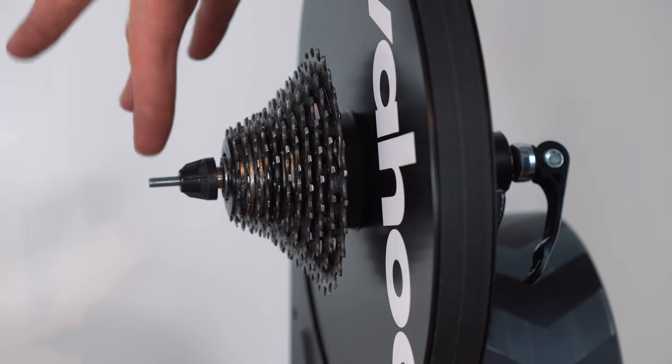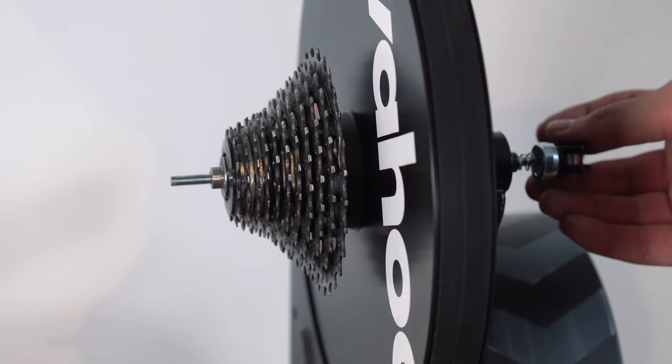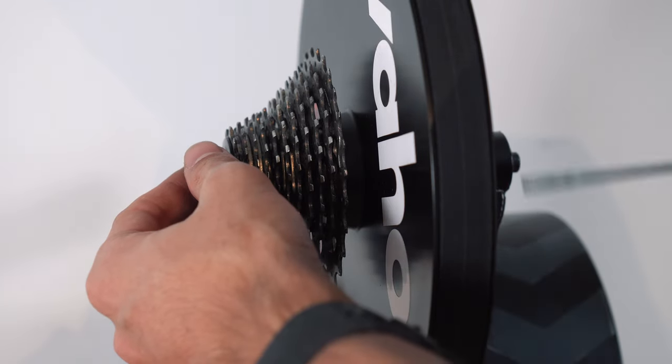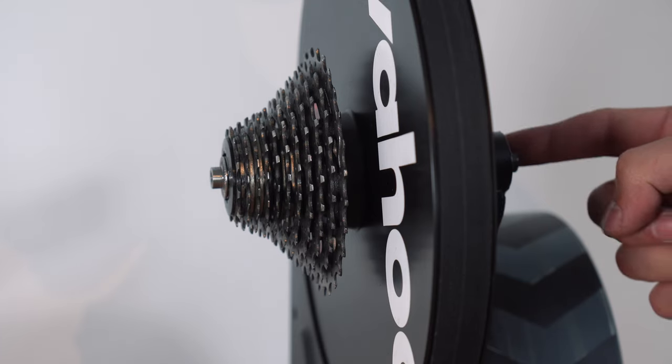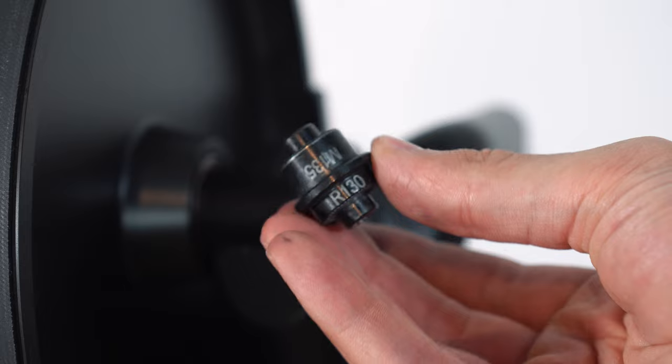By default the Kicker comes installed with the quick release system set to 130 millimeter hub width. If you are using a mountain bike or a bike with 135 millimeter, you need to swap around the adapter so that 135 millimeter is showing.